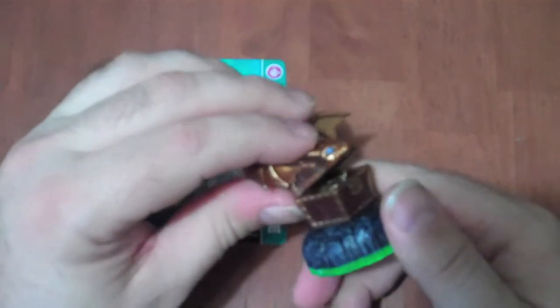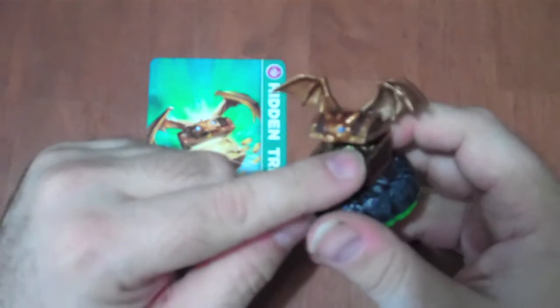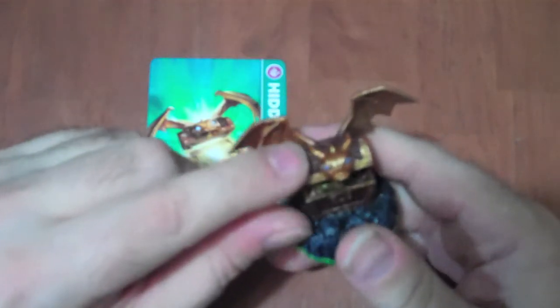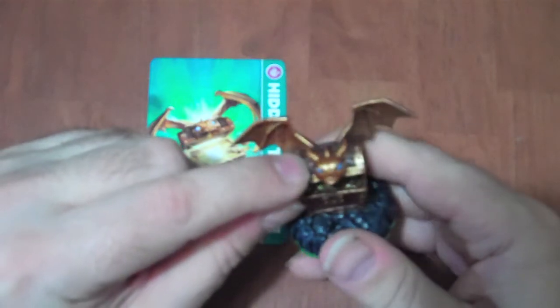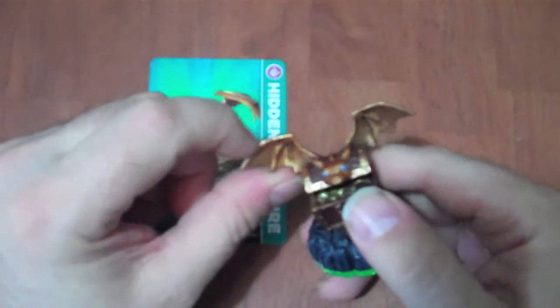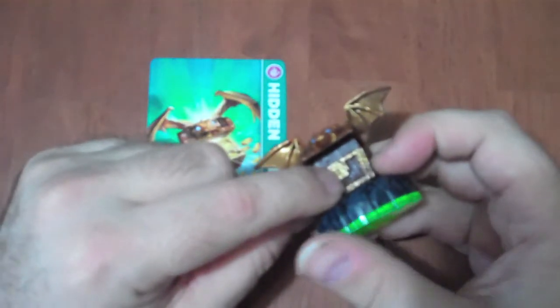I wish that the figure could open up more to show what's inside. You have a little dragon skull here with tiny blue eyes, the horns and whatnot, and you've got like dragon wings coming off the back, and you even have a keyhole up front.